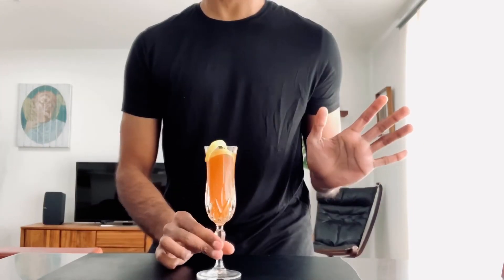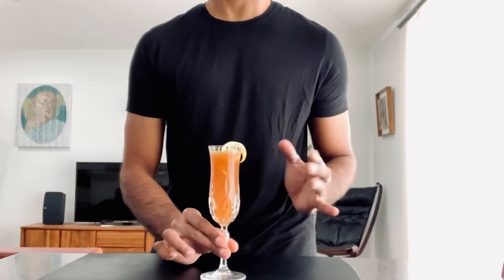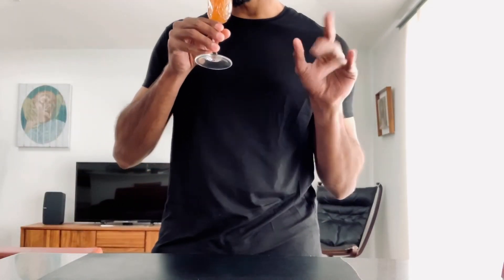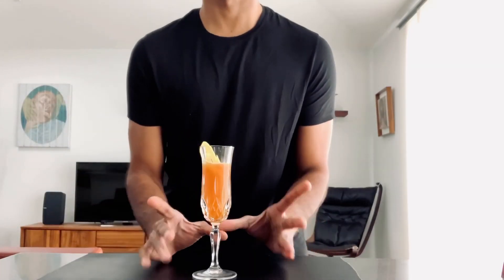And there you have it, a neck level bougie French Indian 75. And as they say in French, santé, which just means cheers.